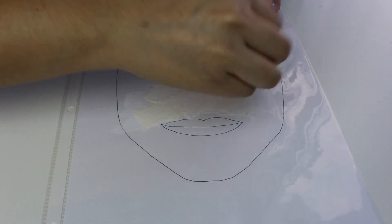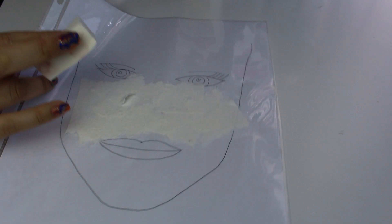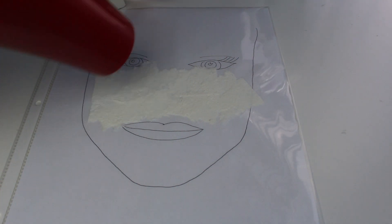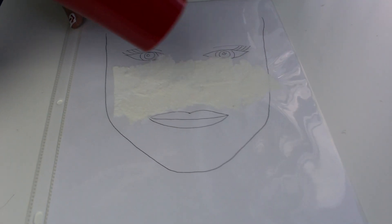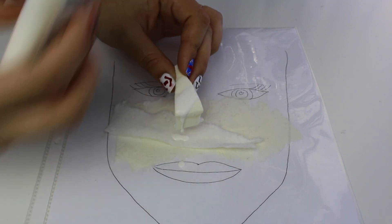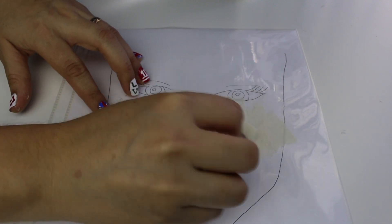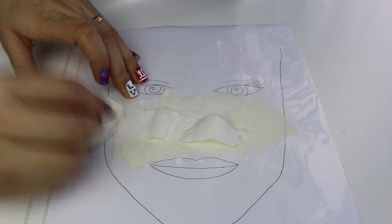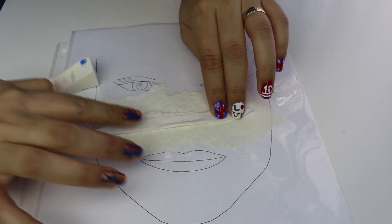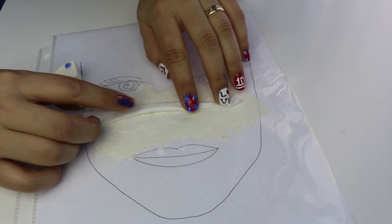Van a esperar que esto se seque muy bien. Ya que se haya secado, van a empezar a pegar sus dientes. Yo había intentado antes aplicarme látex líquido en la cara y pegarme los dientes directamente, pero fue un desastre porque los dientes no se pegaban bien. Tuve la idea de hacer el prostético por separado y pegármelo al final, para que se pegara bien, ya estuviera todo seco y los dientes no se estuvieran cayendo.